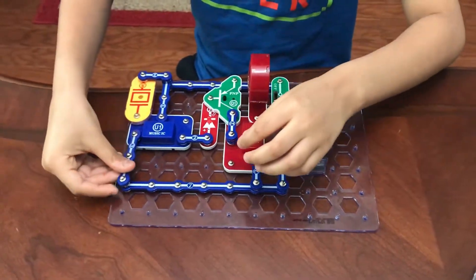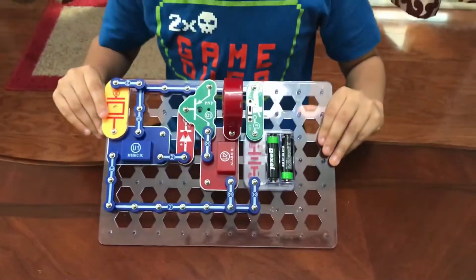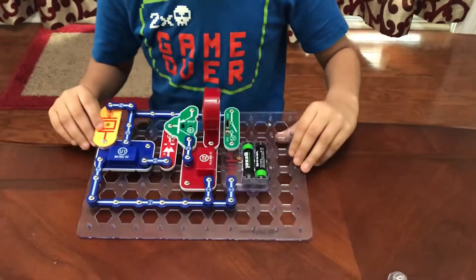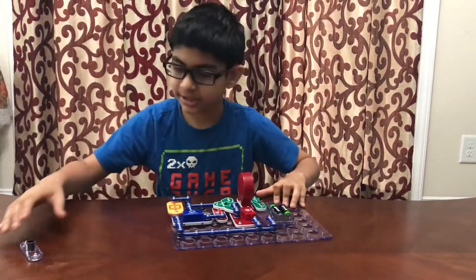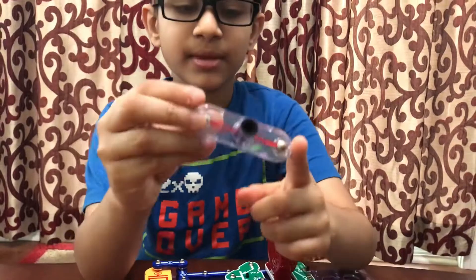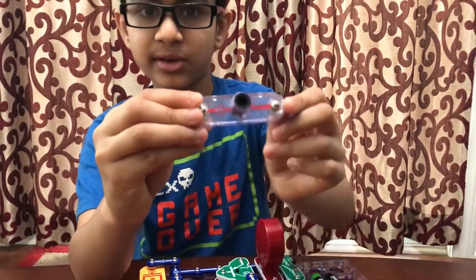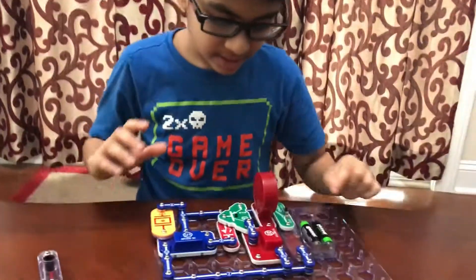By now it should be looking like this. Take one three-snap wire and place it right here — this will be project 269, the noise-activated burglar alarm. We have now finished project 269. You won't need the photo resistor yet because this is project 271 — we'll clip it on later.